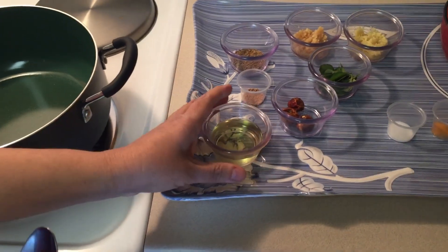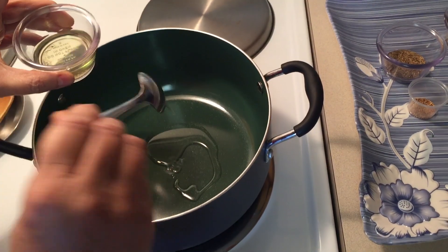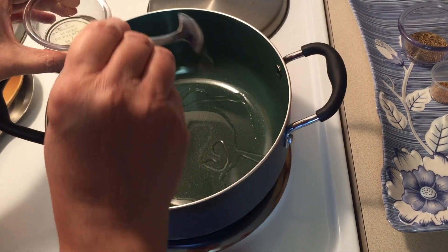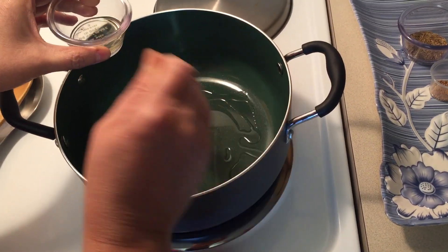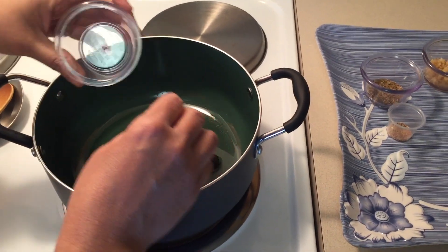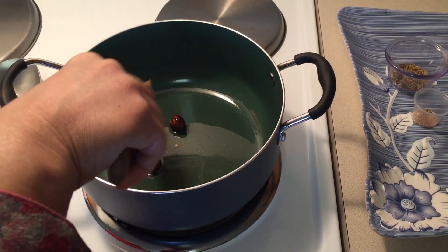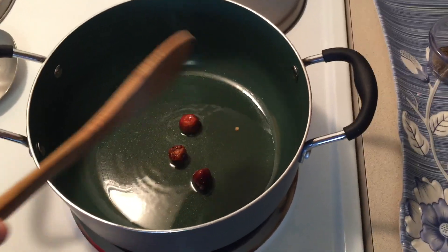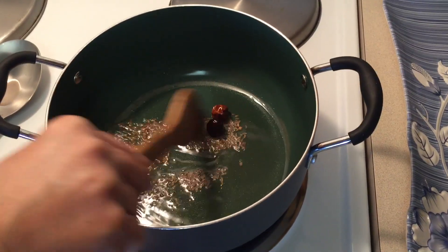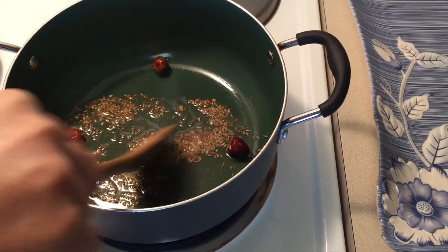Turn the heat on. In a pot, add oil and heat it. Add dried whole red chillies and fry until the color changes to light brown, then add cumin seeds and mustard seeds and let them pop.